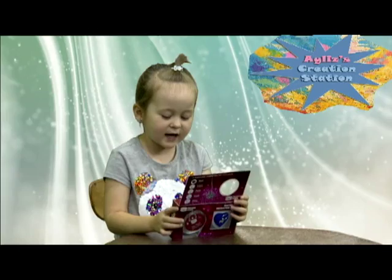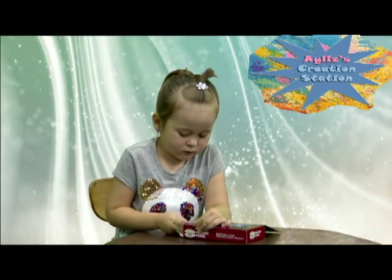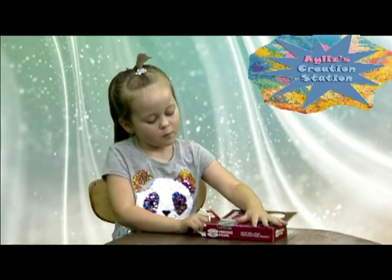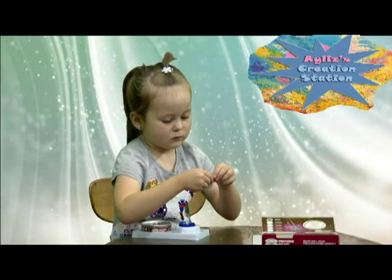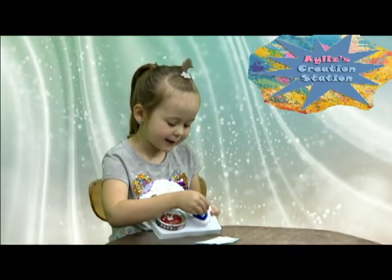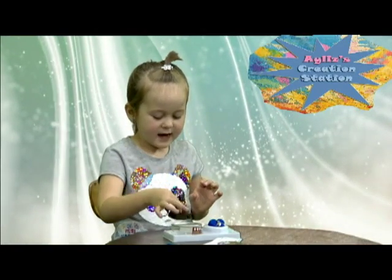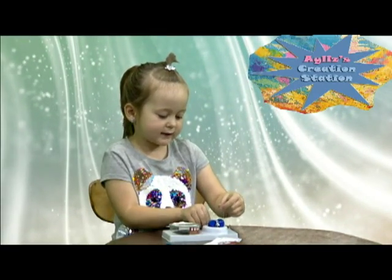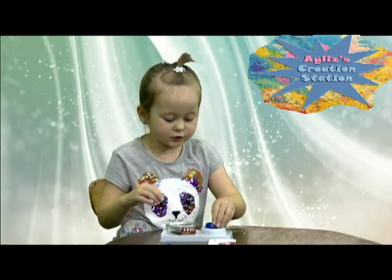There's a pearl inside of this, and today we're going to open it right now. This is an oyster and there's a pearl inside. We need to get that pearl out and put it in here. And then the pearl goes inside of here. Okay, guys?